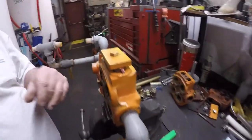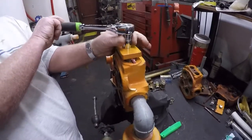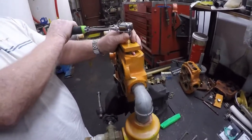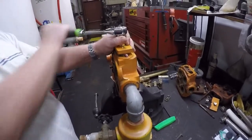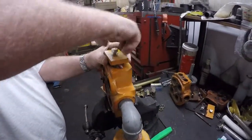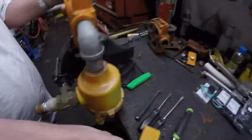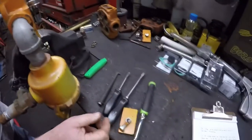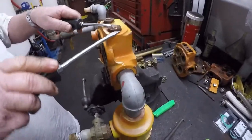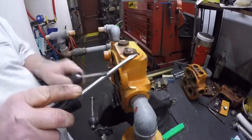Next we're going to remove this valve cover plate on top. You're going to use a three-quarter inch drive socket and take the cover off. Then you can take two flat-bladed screwdrivers and put one on each side and just wiggle the valve plugs up and pop them out.